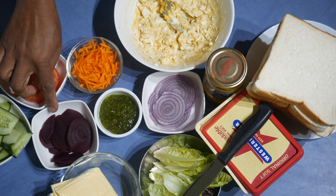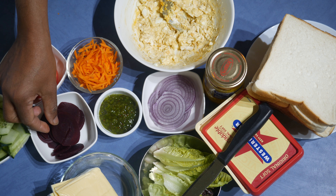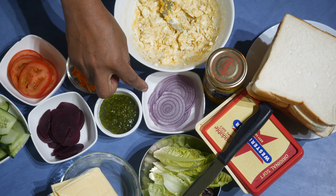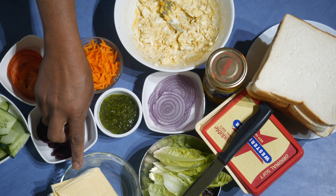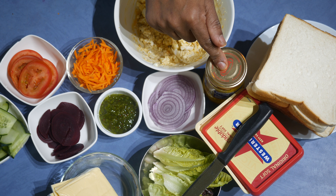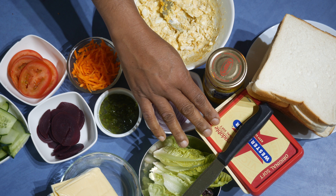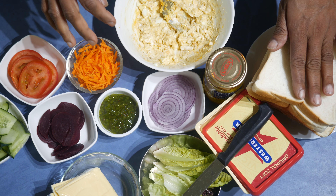I have grated carrots, sliced tomato, sliced cucumber, sliced beetroot — these are the canned ones — then sliced onions, lettuce, cheese, and some gherkin relish, then sandwich pickles. If you like any other flavor you can of course have so many other flavors.